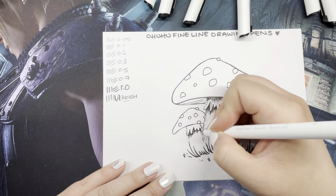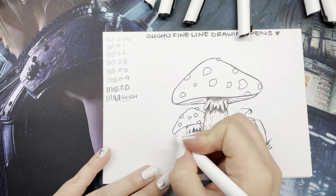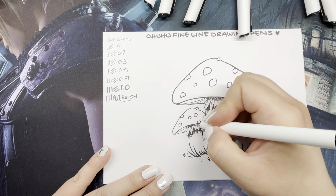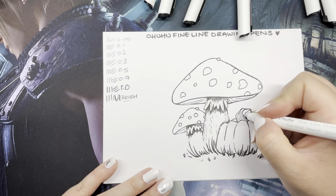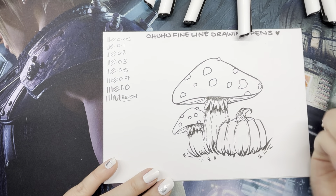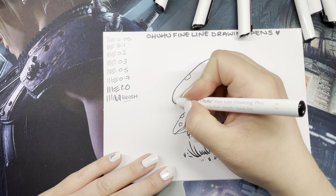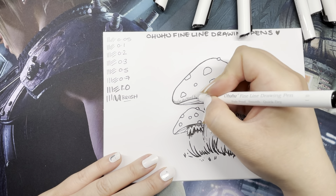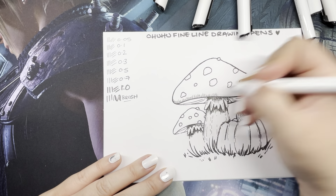I'm quite pleased with these fine liners — there's a really good variation of different sizes. I'm quite guilty of just using either a brush pen or one of the larger sizes, and what I'd like to practice with Inktober this year is actually using smaller fine liners for details. I'm not planning on going high detail this year, but I want to do smaller lines with a smaller pen rather than trying to do smaller lines with a bigger pen.